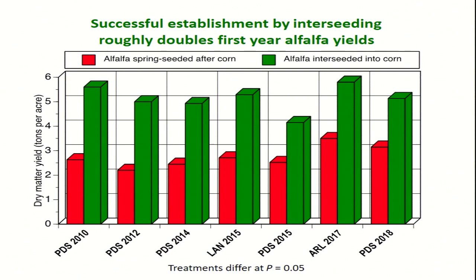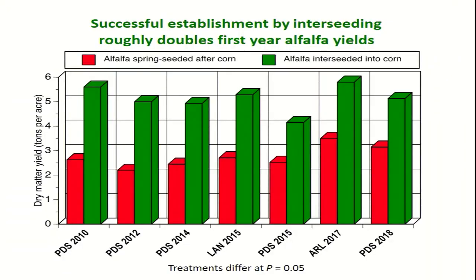What kind of yields can you get over a number of years with successful alfalfa establishment under corn? Comparing to spring-seeded alfalfa as a reference — if we've established alfalfa the previous year under corn, in most cases we're doubling, or close to doubling, the alfalfa yield. So we're addressing one of the key issues in the corn silage–alfalfa rotation: that low yield of alfalfa the first year. If interseeding works, we get much higher yields that first year compared to the normal spring-seeded system.